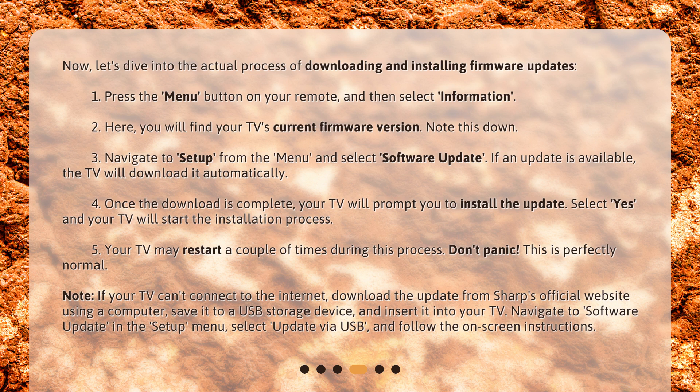If an update is available, the TV will download it automatically. 4. Once the download is complete, your TV will prompt you to install the update. Select Yes and your TV will start the installation process. 5. Your TV may restart a couple of times during this process — don't panic, this is perfectly normal.